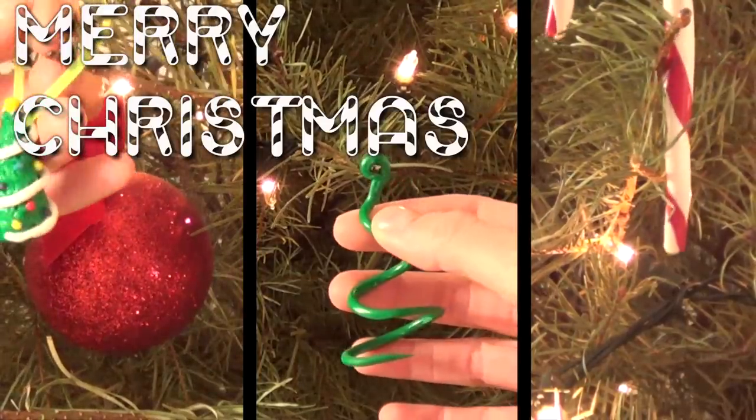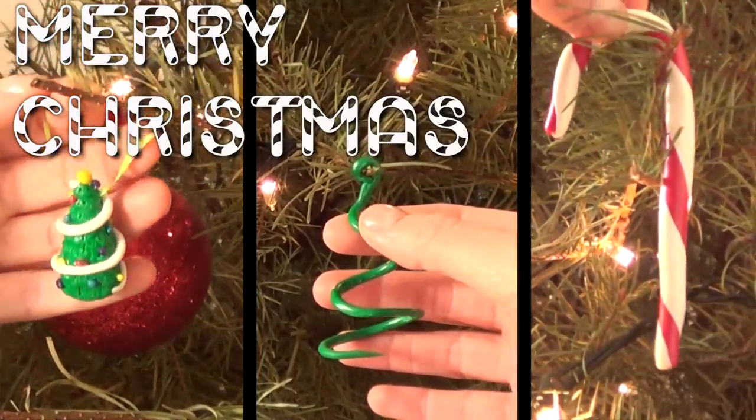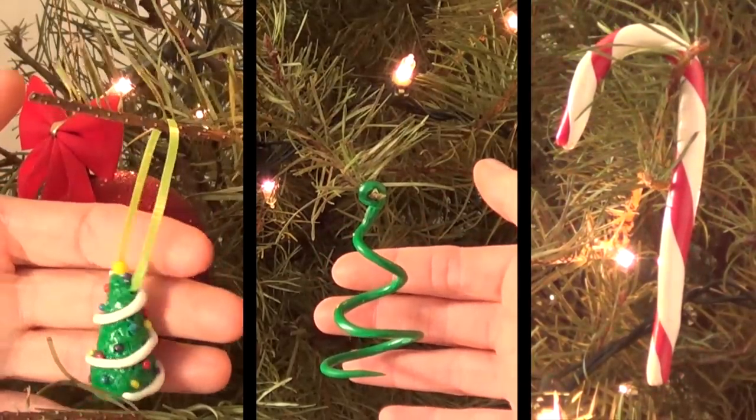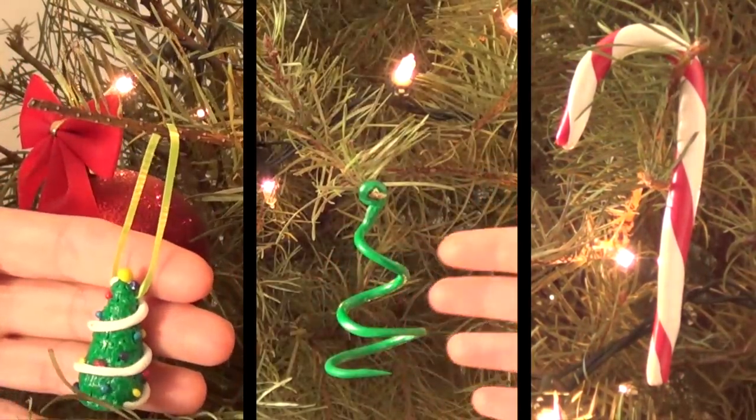Hey guys, it's Renee. Welcome back to my channel. Today we're gonna be making tree DIYs, which are Christmas ornaments. They are made out of polymer clay, super super easy to make, super festive as well.